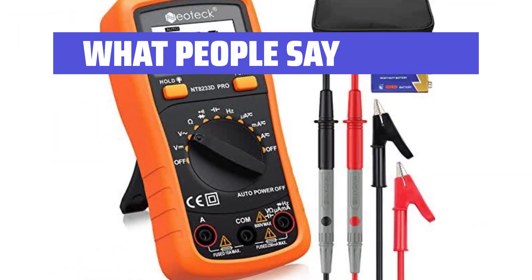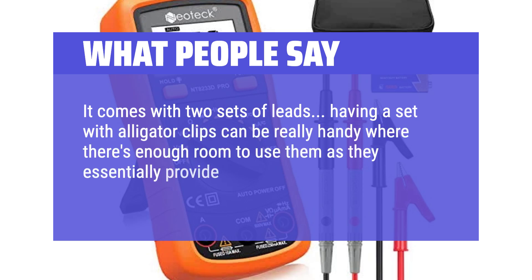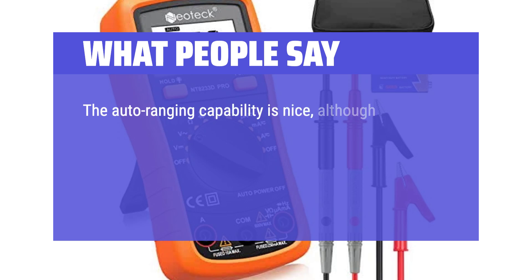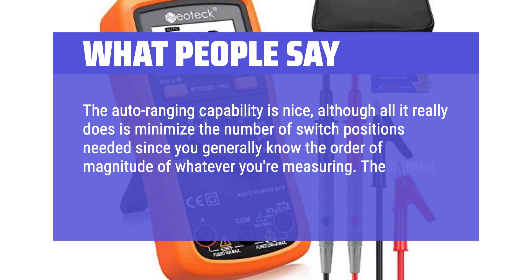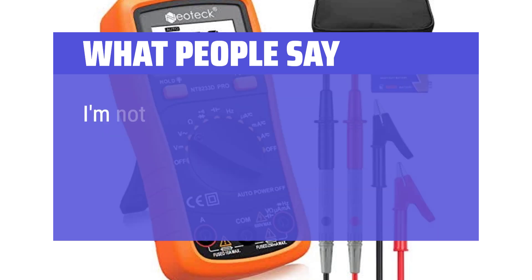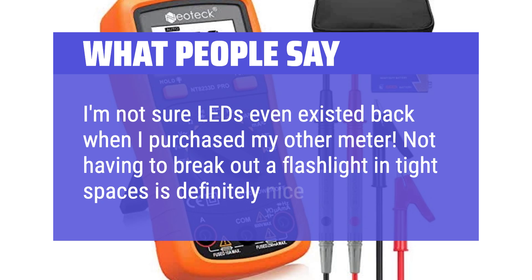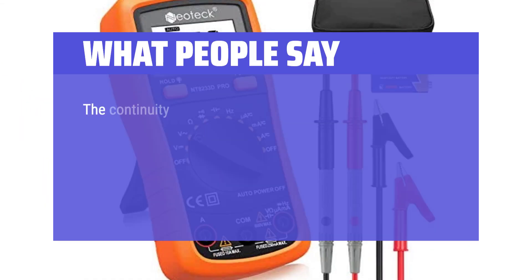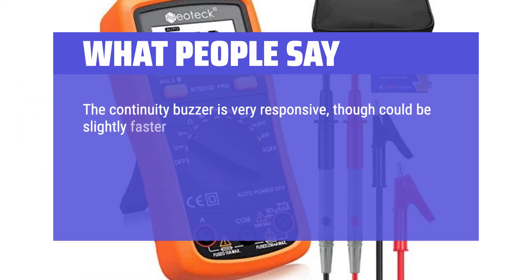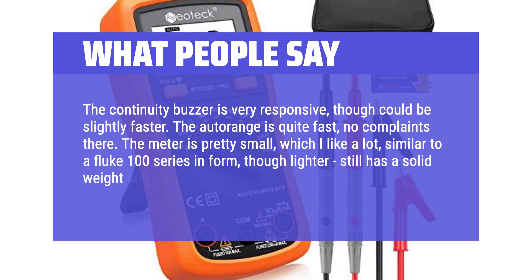What people say: It comes with two sets of leads — having alligator clips is really handy as they essentially provide another set of hands. The auto-ranging capability is nice, minimizing the number of switch positions needed. The lighted display is a very welcome feature; not having to break out a flashlight in tight spaces is definitely nice. The continuity buzzer is very responsive, though could be slightly faster. The auto-range is quite fast — no complaints. The meter is pretty small, similar to a Fluke 100 series in form though lighter, with a solid weight and feels pretty rugged.